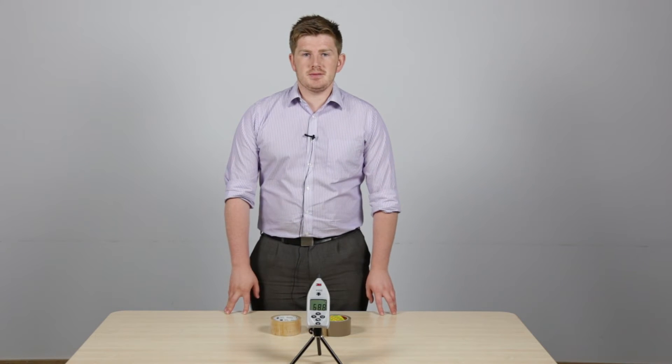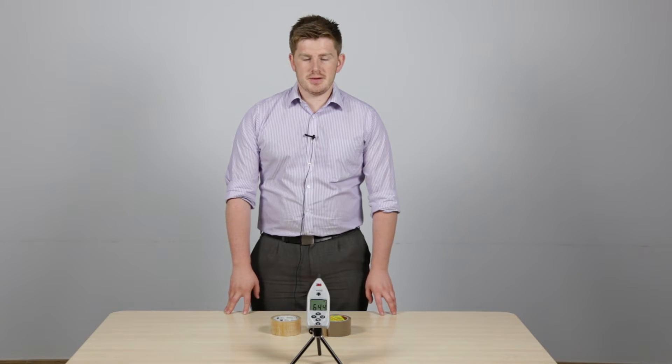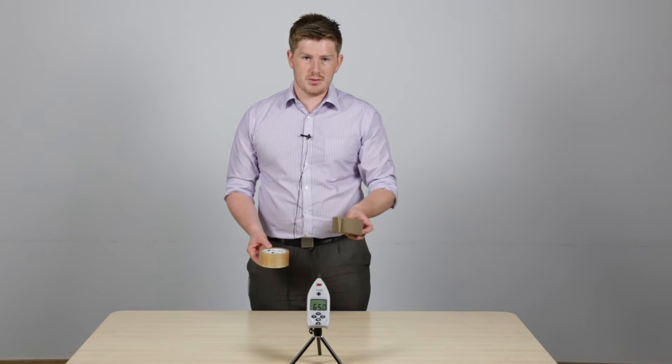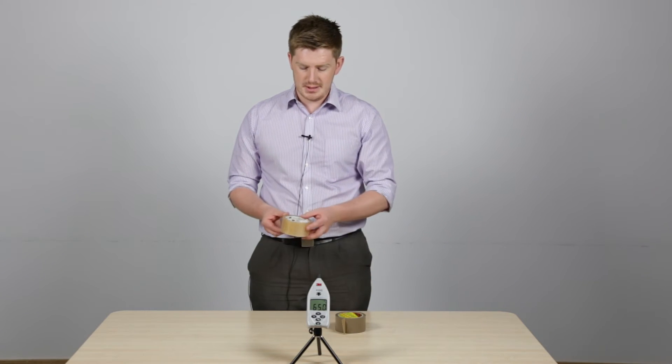My name is John Feil, I'm one of the Tapes and Adhesives product managers, and I'm here today to show you the difference between our standard Tartan 369 product and the low noise Scotch 309 product. I'm going to do that by showing it with the 3M sound detector.